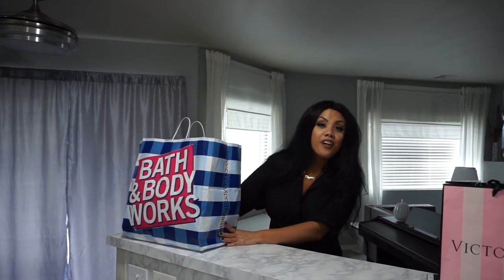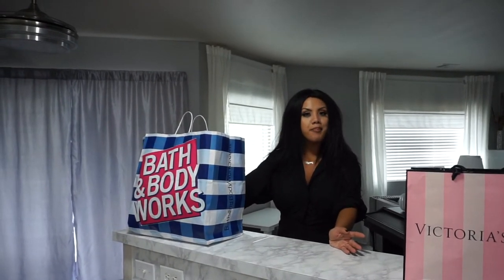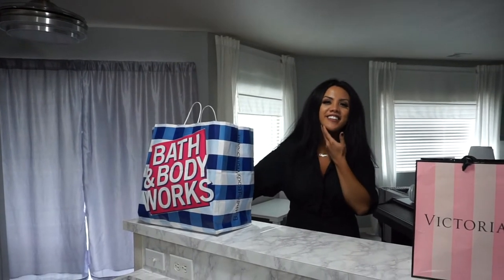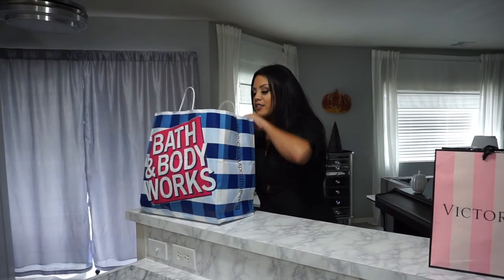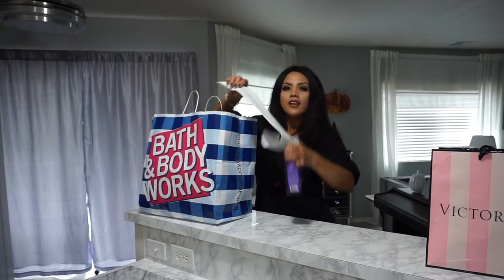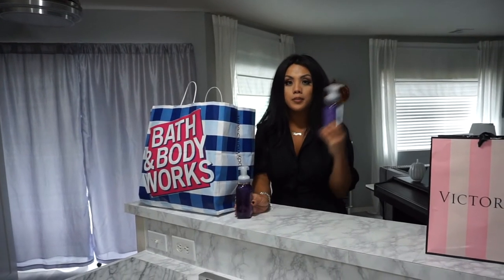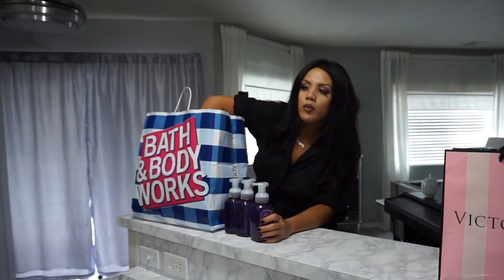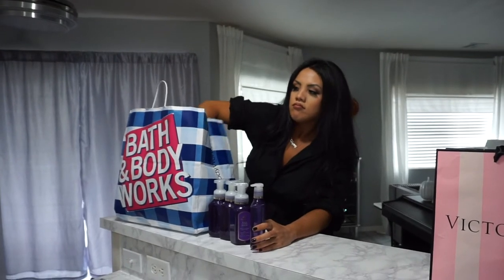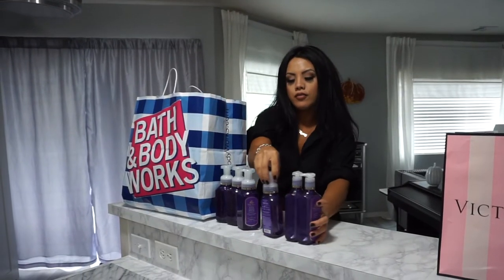I just got back from the mall and got some fall things and then some random things. Originally I was just planning on getting candles and intimates, but I actually got things I can share with you. So here's the receipt. My favorite scent soap is black cherry merlot, so I got just a bunch of these — the foaming ones and then a couple gel foaming ones and gel.